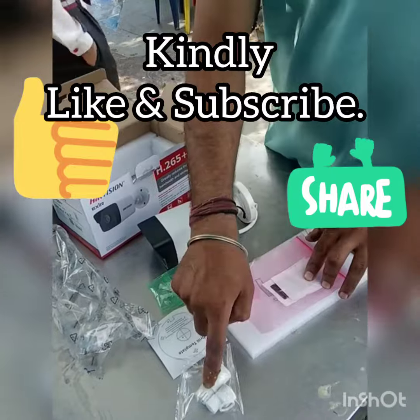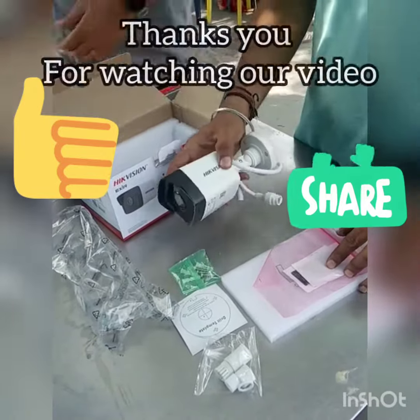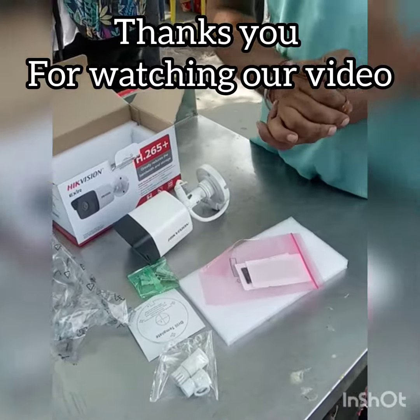These are the accessories with connectors and a drill bit. Thank you guys.